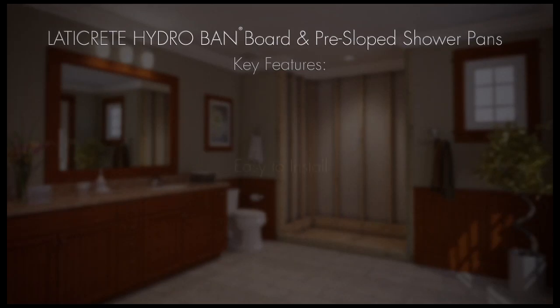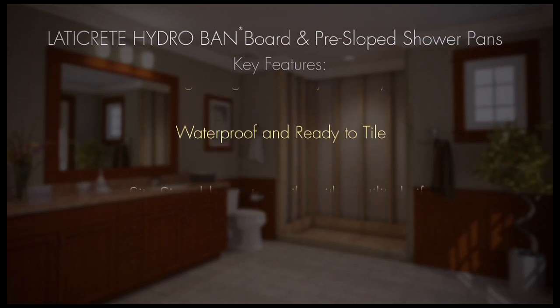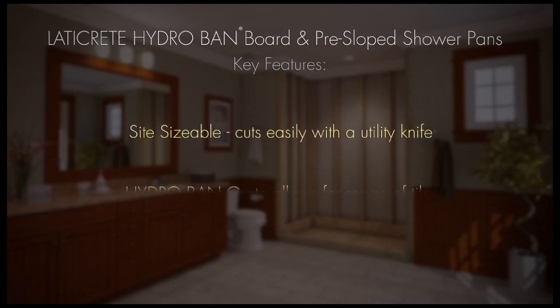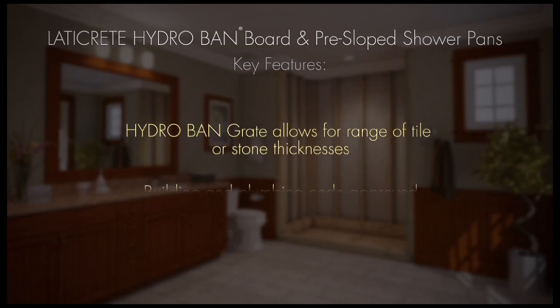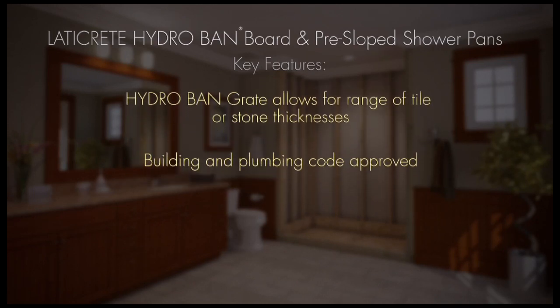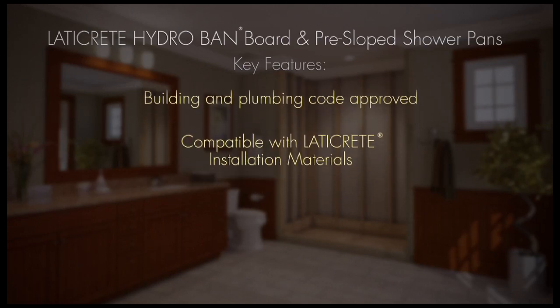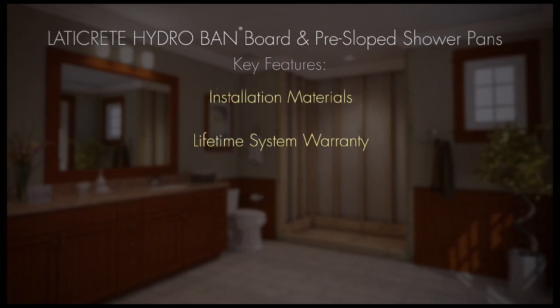Key features of the HydroBan board and pre-sloped shower pans: easy to install, lightweight, easy to carry, waterproof and ready to tile. Site sizable — cuts easily with a utility knife. HydroBan grate allows for a range of tile or stone thicknesses. Building and plumbing code approved. Compatible with Laticrete installation materials for a complete waterproof assembly and available lifetime system warranty.